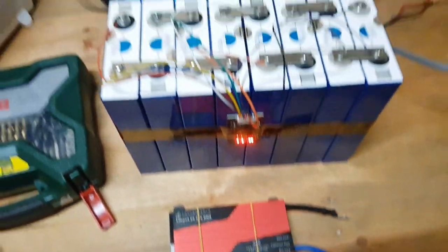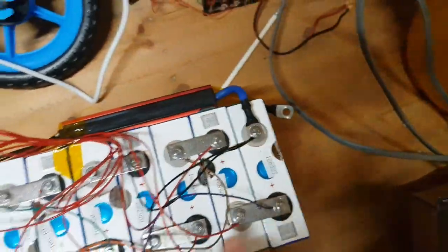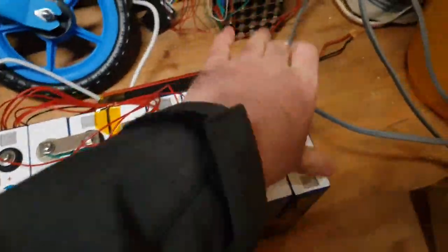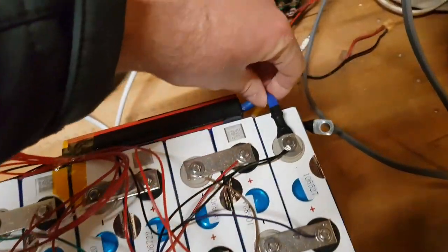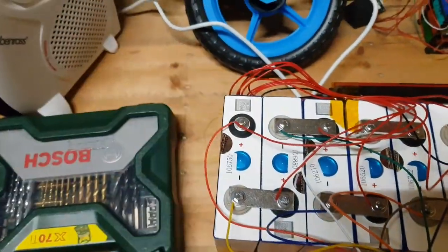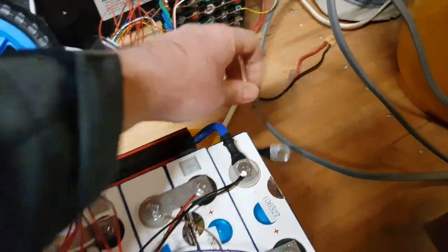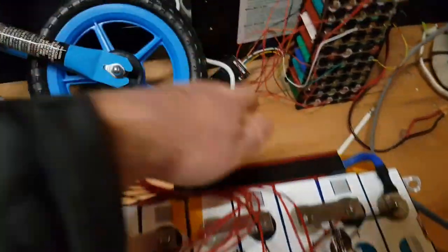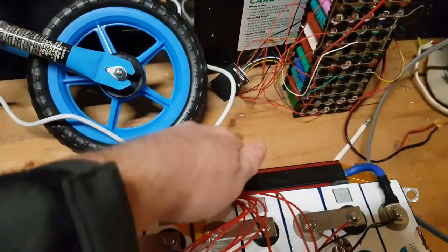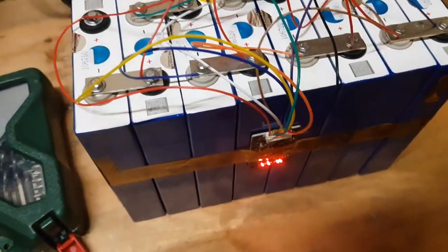It's now time to fit the BMS. The BMS is connected in the same way as the balance leads — same sort of plug, all goes to each individual cell in the row, so each cell is basically monitored. Then you've got a common terminal on the most negative side which becomes your negative terminal for the battery. Your positive terminal is still here, so you connect your inverter across here and here, same with your charger. This effectively becomes your common — you don't use the original negative anymore. This will look after the battery and do some balancing as well.